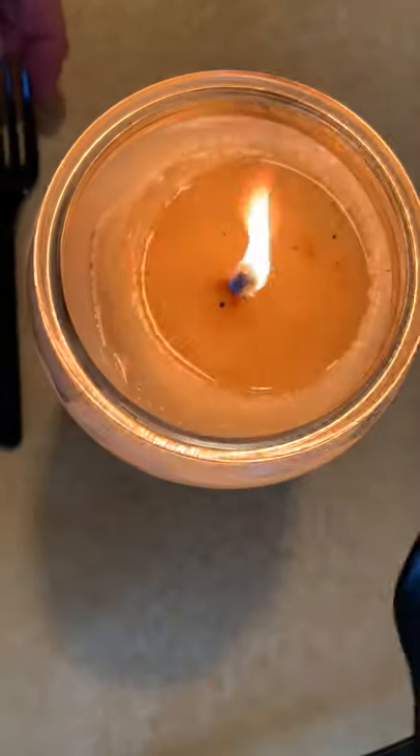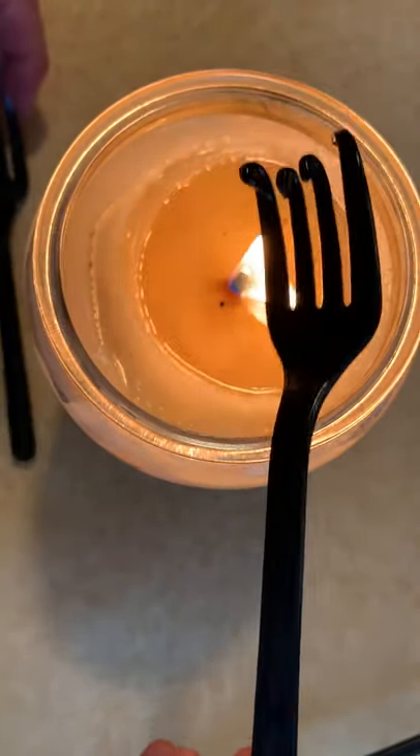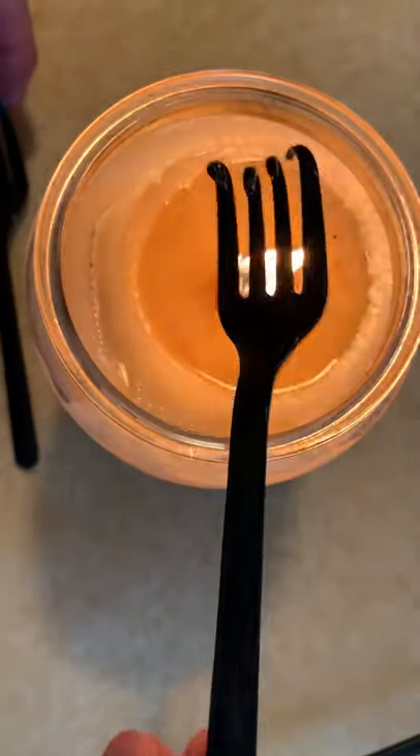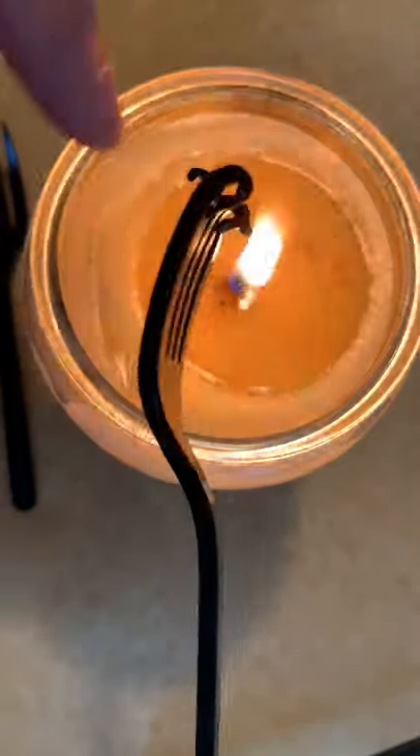Now you want to be careful — you don't want to release fumes — but you can hold that over a candle or over a burner on your stove. Just don't get it so hot that it melts and drips or burns, because then you're going to have fumes. But you can soften it a little bit.